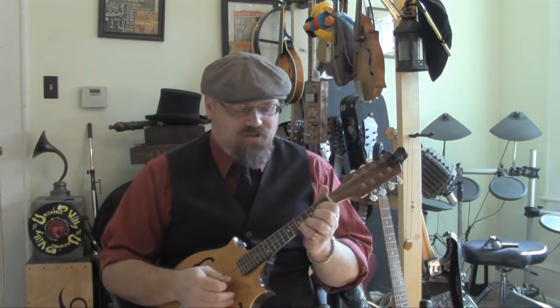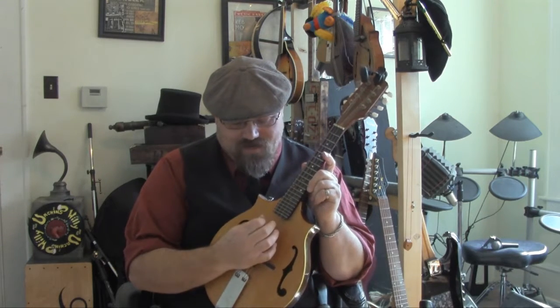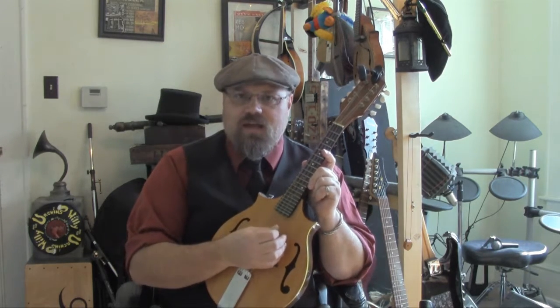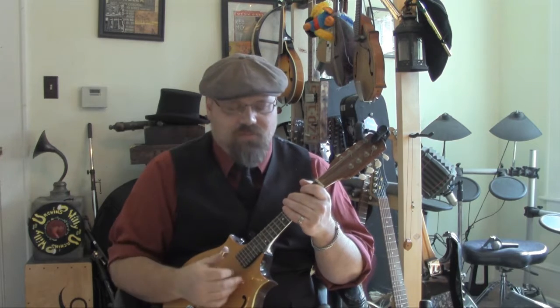On the mandolin you've got techniques, especially in bluegrass mandolin and standard tuning, where you do a lot of chopping. Now, I'm not in standard. For those of you who are new, I'm in A, D, A, D. And I tend to use a two-finger picking style when I play mandolin.